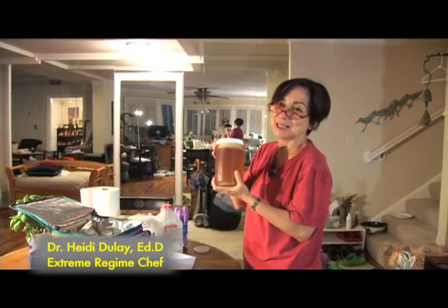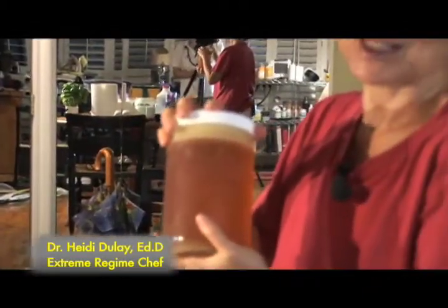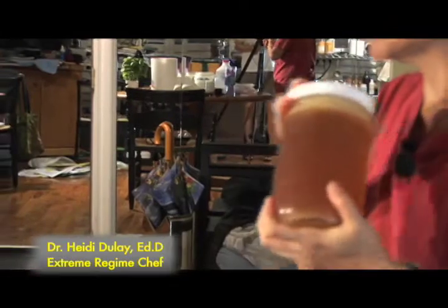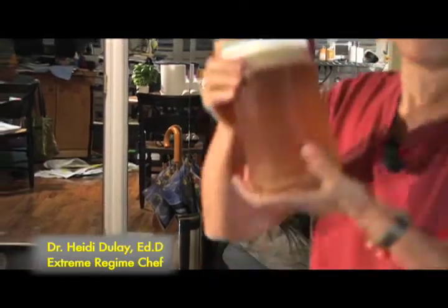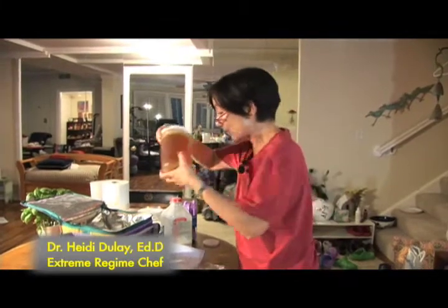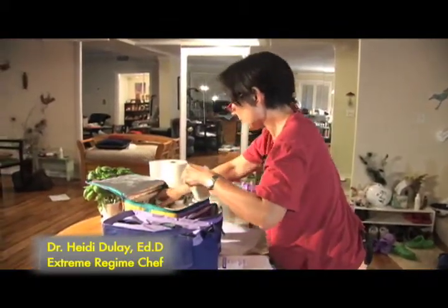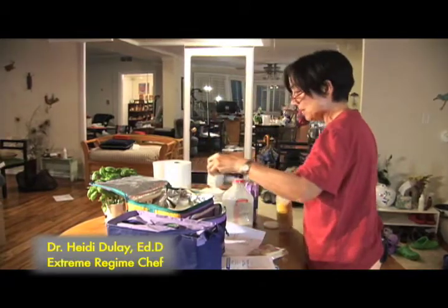Last is a quart of chicken broth. I'm going to warm this up tonight when I get there — I'll be tired and tired of sitting in the car, so I'm going to have some nice chicken broth when we arrive, and probably Sunday night too. Into the cold bag it goes. I'll take my tea out because I'm going to drink some more of it.